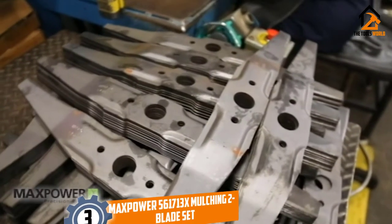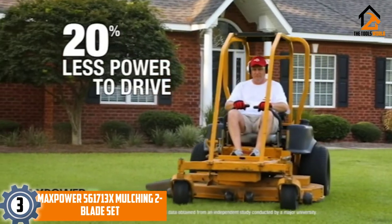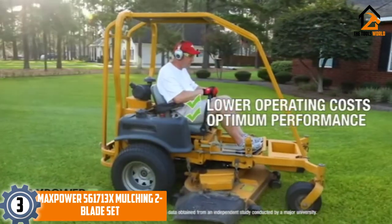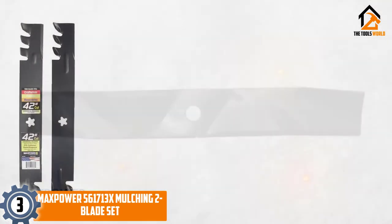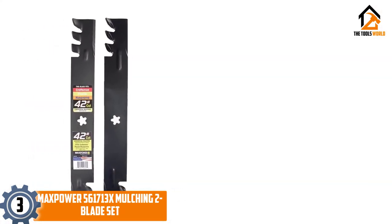At number 3, we have the Maxpower 561713X Mulching 2 Blade Set. The Maxpower 561713X Mulching 2 Blade Set comprises two mulching lawn mower blades, each 21 inches in length, to provide a total cutting area of 42 inches.